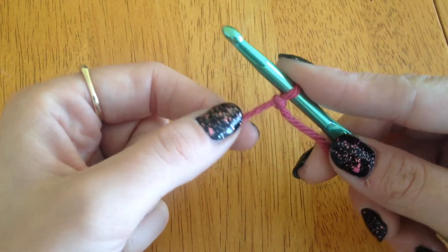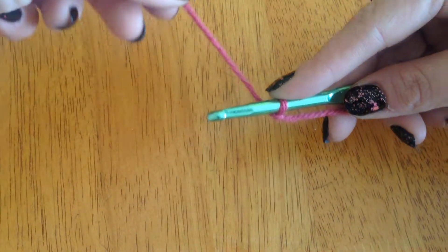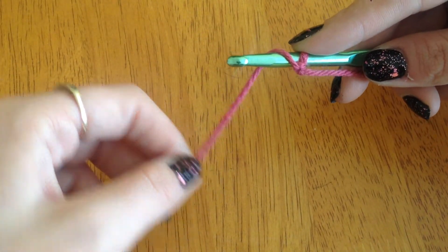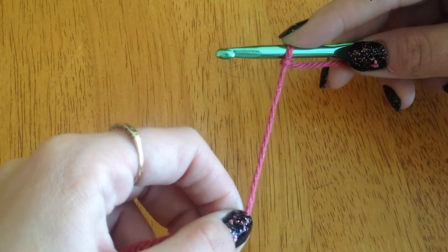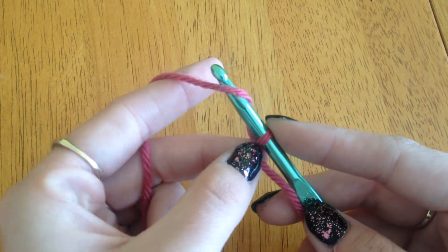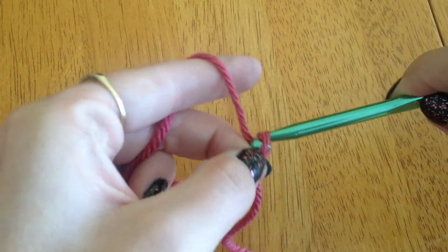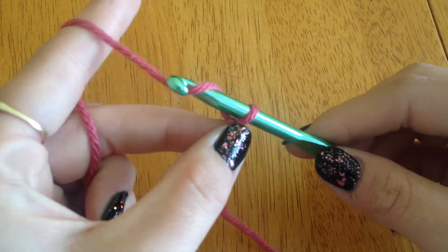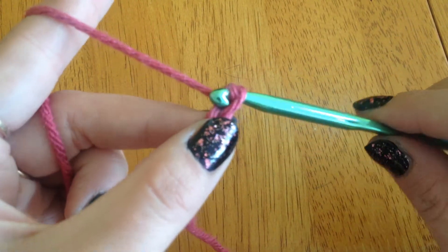Now, to create a foundation chain, you're going to learn how to yarn over. You've got your yarn and you're yarning over like that — it doesn't go over the hook like that, it comes around and you yarn over like that. Again, yarn over. To start creating the foundation chain, your first chain is your first yarn over and then you pull it through. Again, you yarn over, you pull through. Yarn over, pull through.